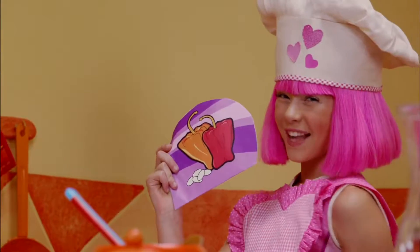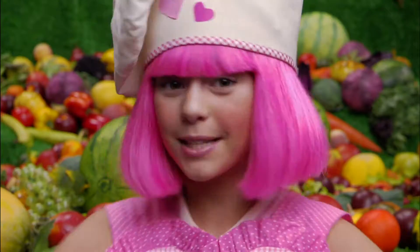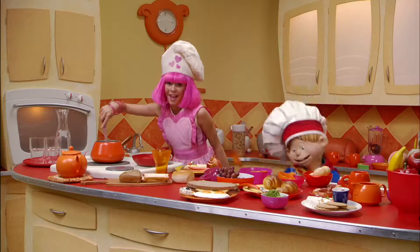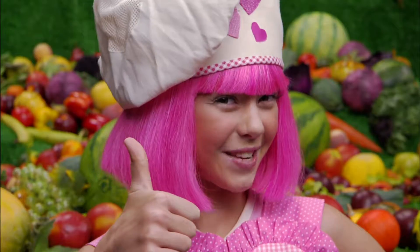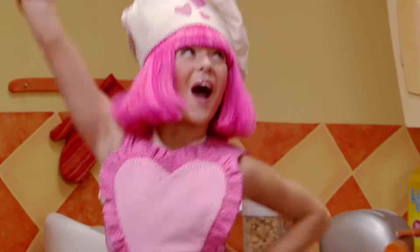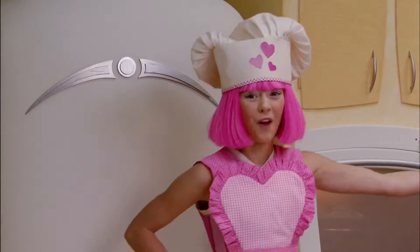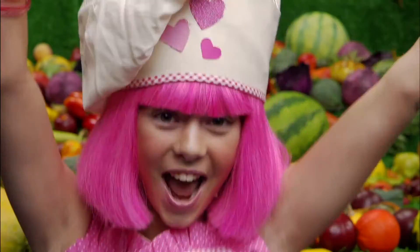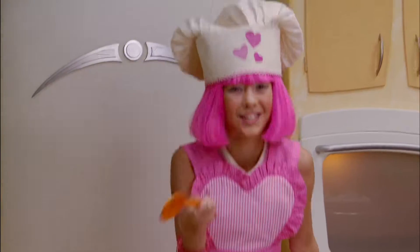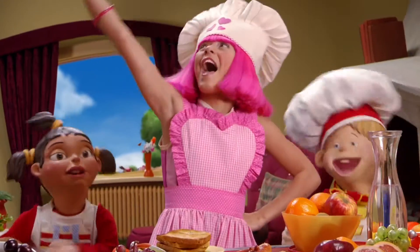Here's my little recipe for energy, easy peasy mix made out of sports candy. Put it all together and I guarantee it will make you go, go, go, go, go. Go to the left, go to the right, wave your hands, you're doing all right. Take a step back and back to the front. Energy is all around.